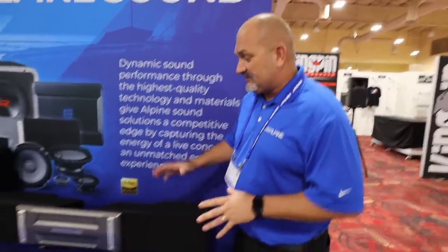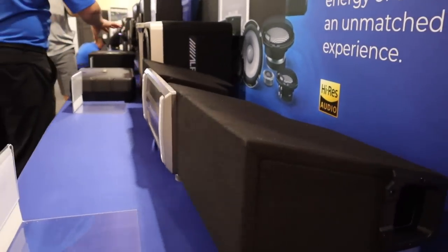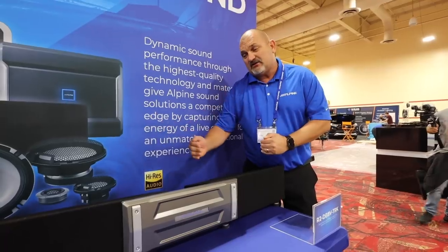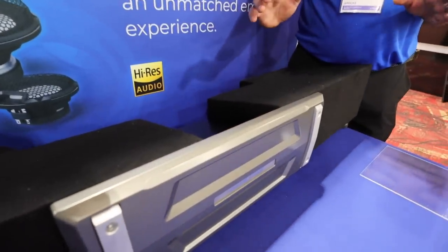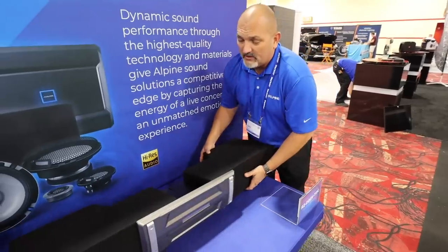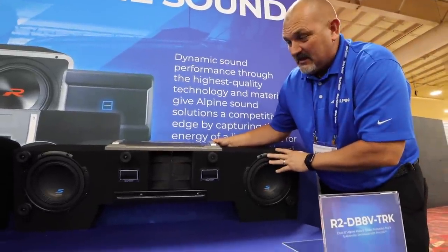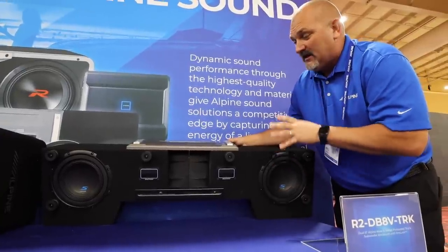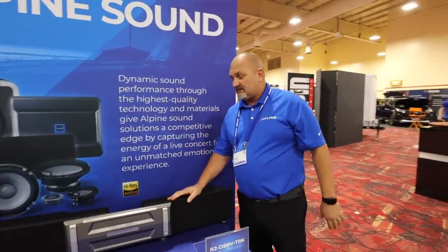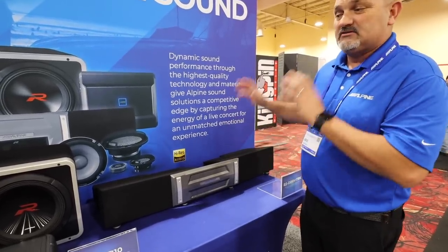We have a lot of great products to show you today. We'll start with our new Halo truck enclosure. It's a unique design with two 8-inch subwoofers — either S-series or R-series. Two enclosures bolt together and expand from 40 to 51 inches to fit a wide range of trucks. There's an integrated amp rack, it's ported, loads into the side of the vehicle, tuned for low bass, and has a two-ohm total load. It has a nice integrated front linking bracket to tie it all together.